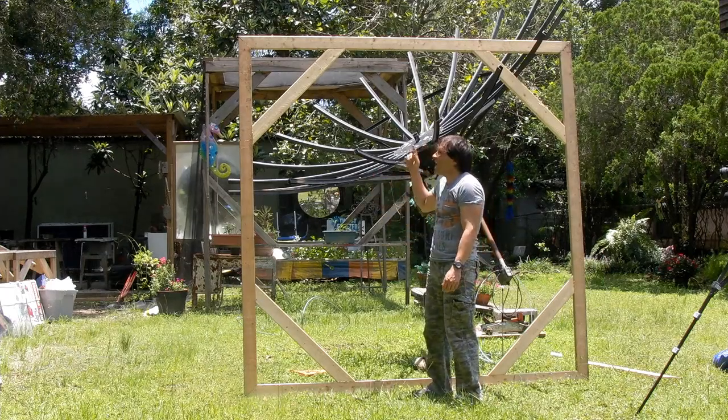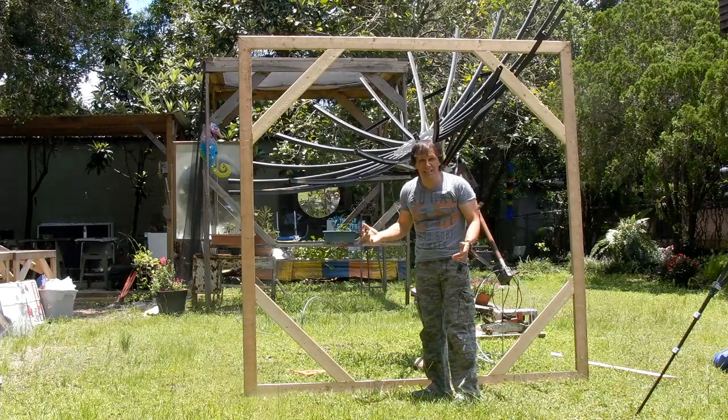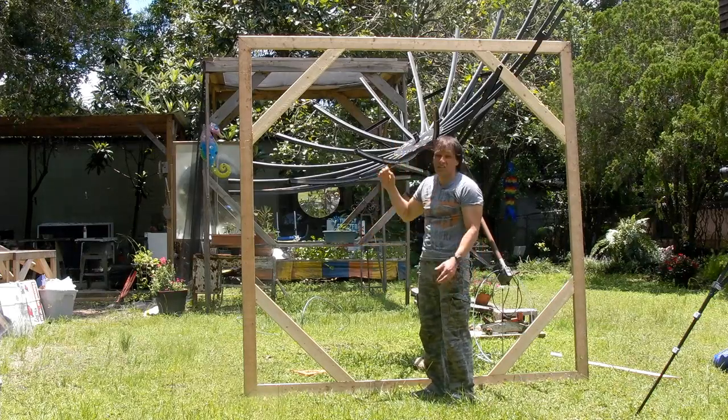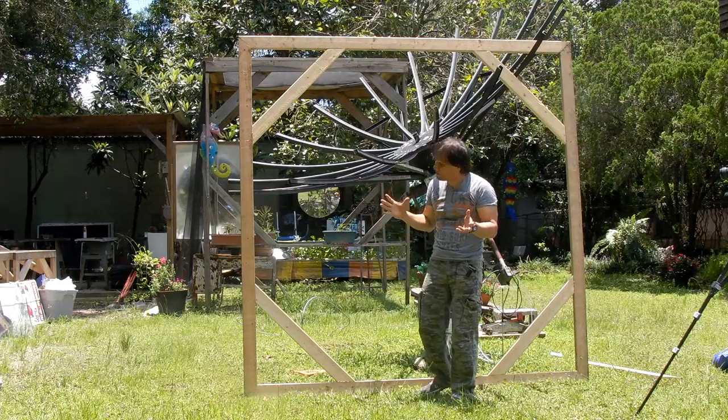This is an eight-foot by eight-foot square, which comes out to 96 inches. It's very accurate. If you measure corner to corner, it is off by just an eighth of an inch. So it's pretty square.